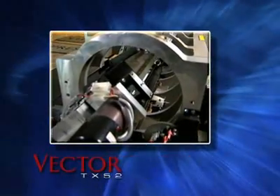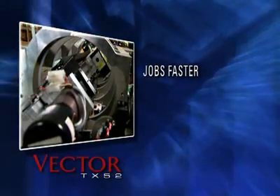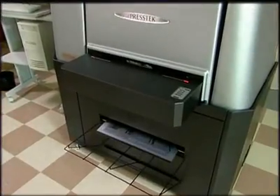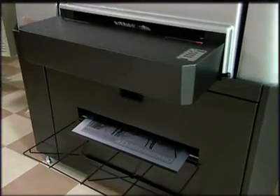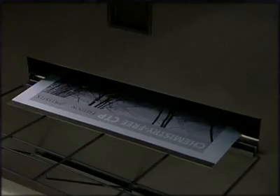The Vector TX52 is designed to help you turn around jobs faster, improve service to customers, and increase profitability. Let's take a closer look at the Vector TX52 and see what big benefits this compact, chemistry-free system can deliver to your business.